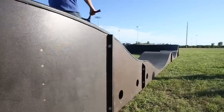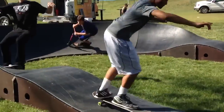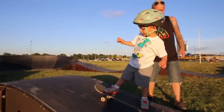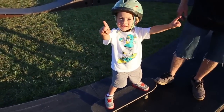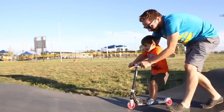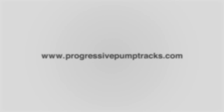Pump Tracks are the perfect solution for practicing balance, learning skills, and improving confidence. They're safe and fun to ride for all ages and skill levels. They create a community environment by bridging the generational gap between parents, small children, and teens. As you can see, these progressive structures are modular, flexible, and movable to fit the growing recreational needs of any community. For more information, please visit ProgressivePumpTracks.com.